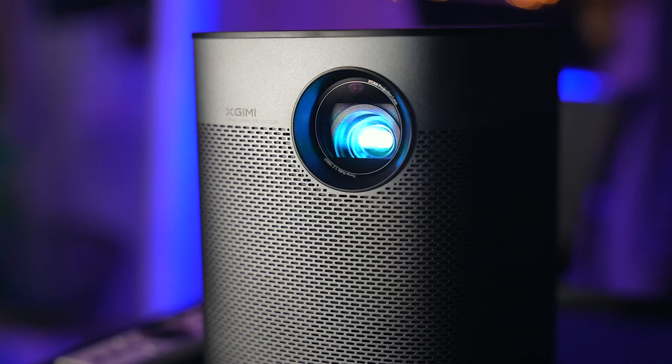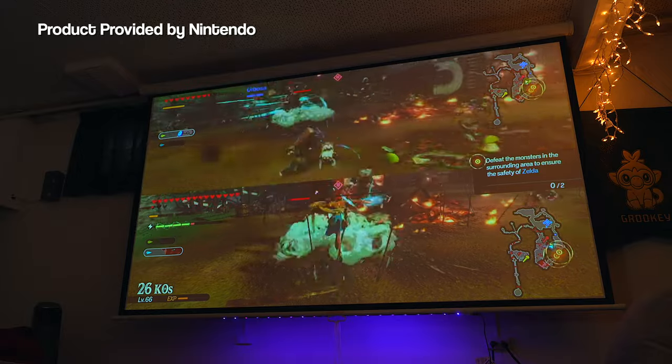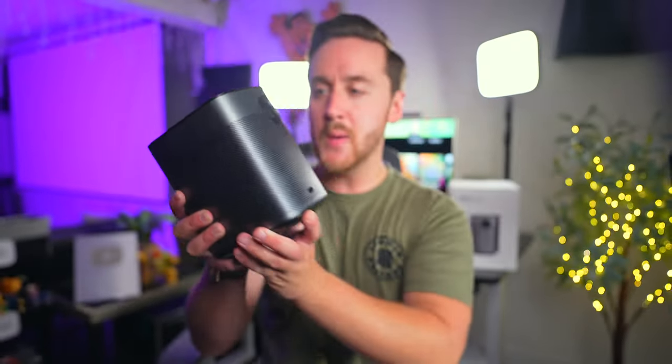It very much looks and feels the part of a premium projector. I've been using the Halo Plus for about 2-3 weeks now to play Switch games and I have been blown away by the performance out of this little thing. Before we continue on with this review, let us rewind to a quick unboxing and setup so you guys can see all of that fun stuff.